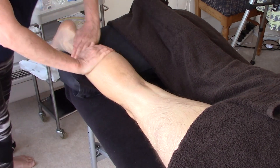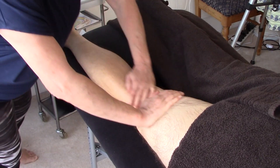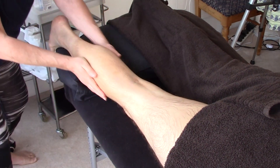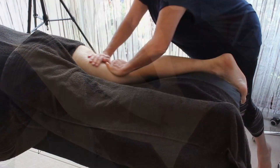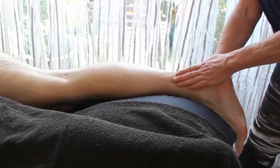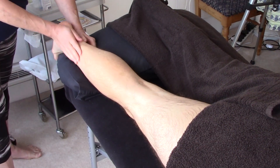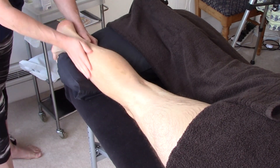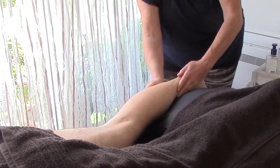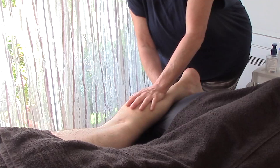So I'm going to start with effleurage to warm it up as usual, trying to maintain contact the same as you normally would with any massage. So we're going to warm up with effleurage, starting with the lower leg. And because this is deep tissue, we might warm up with the heel of hand as well as the pressure. We need to ask for feedback from the client so that they're not quietly cringing into the face hole.